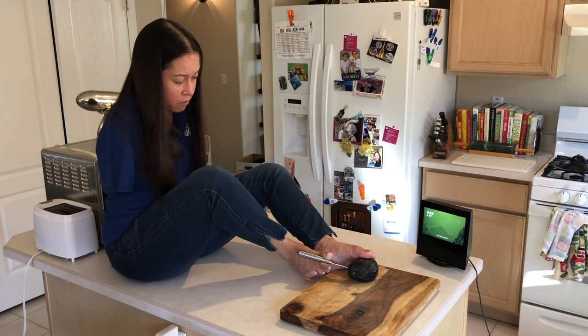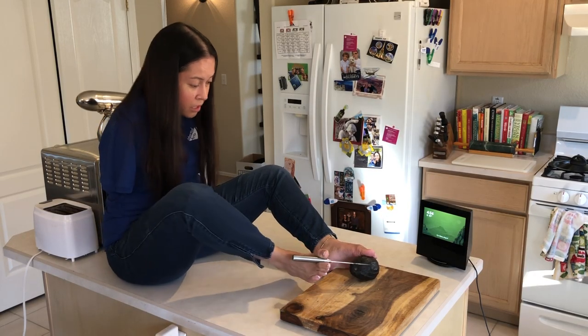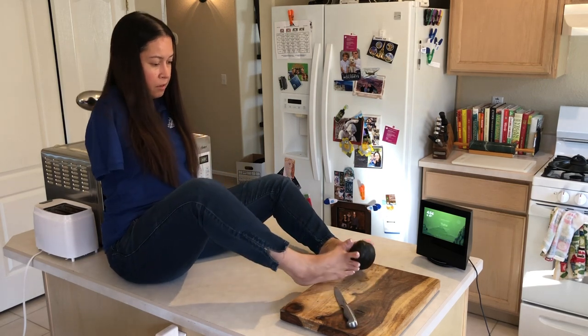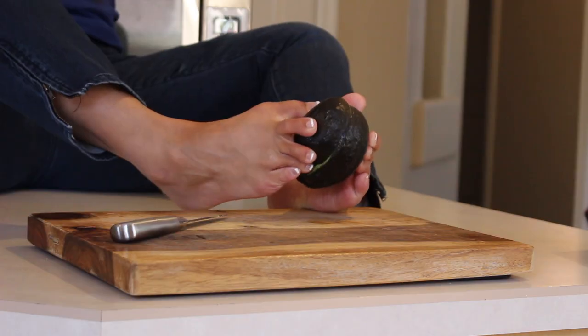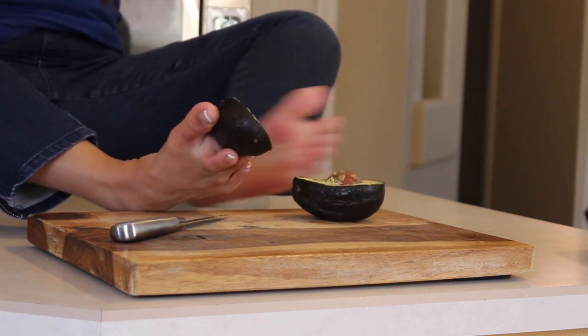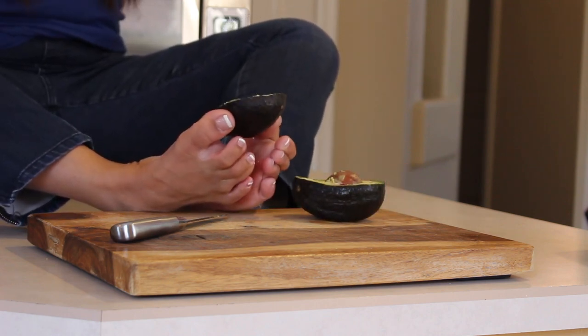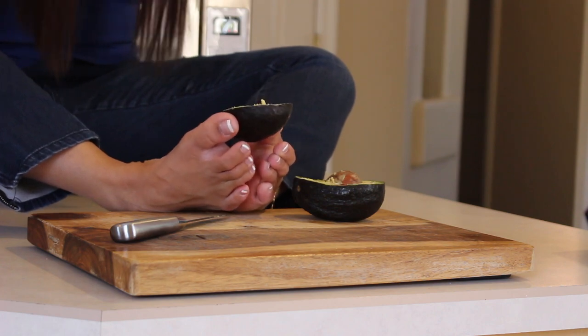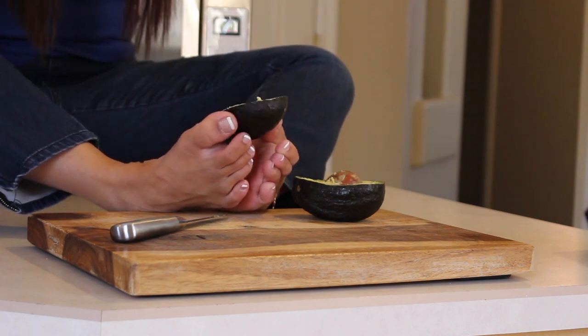I made it around the avocado. Now it's about twisting it apart so that I can open up the fruit. Part of it is overripe because there's some brown, but other parts are not as bad.